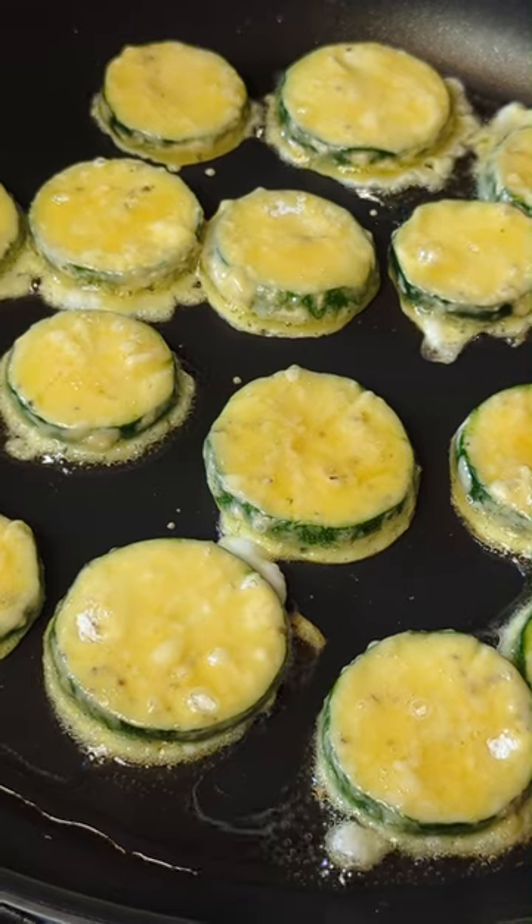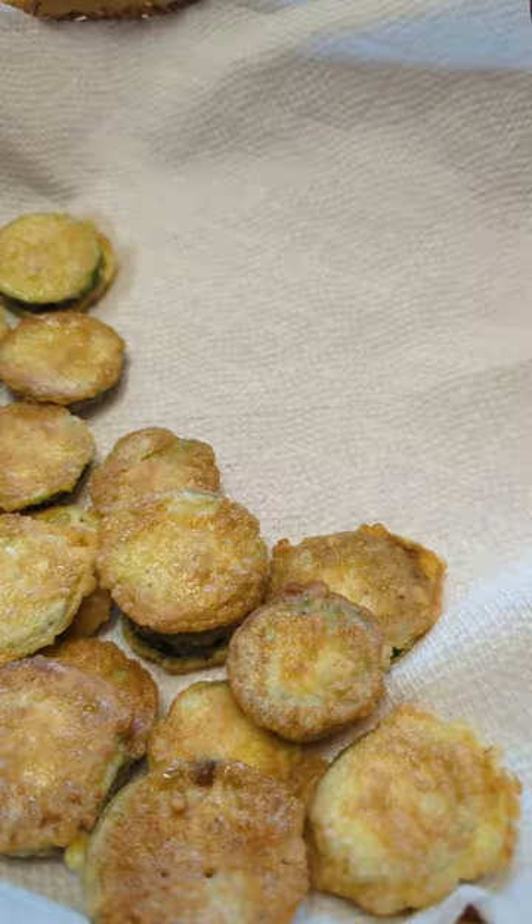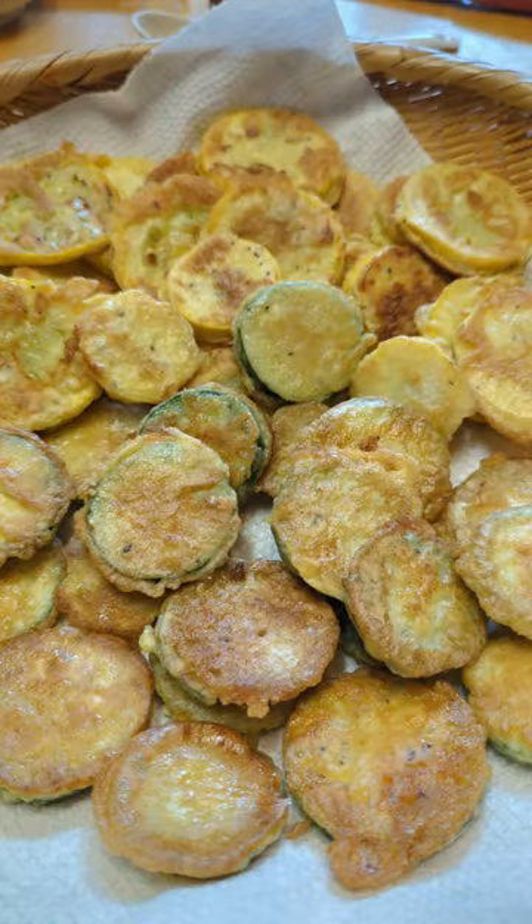Over medium heat, cook each side for two to three minutes until well cooked. Transfer to a paper towel-lined plate to remove excess oil.